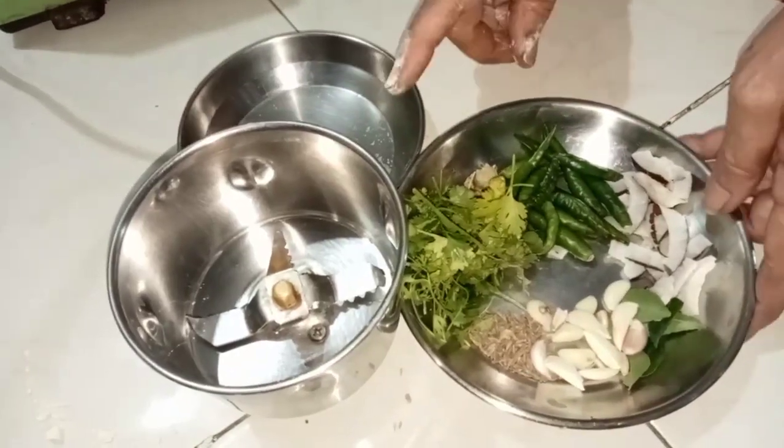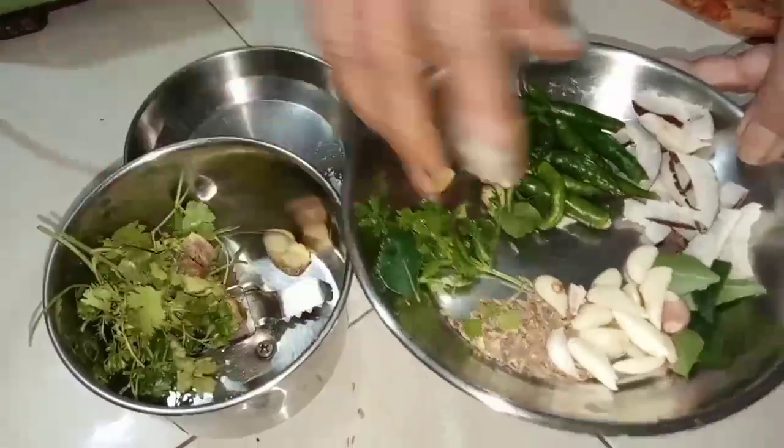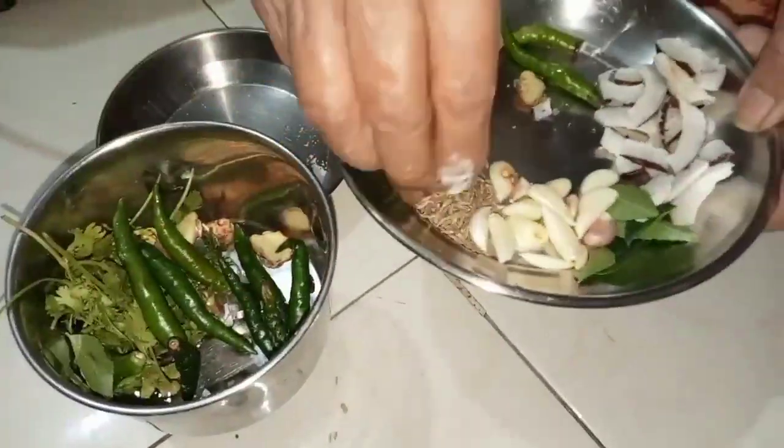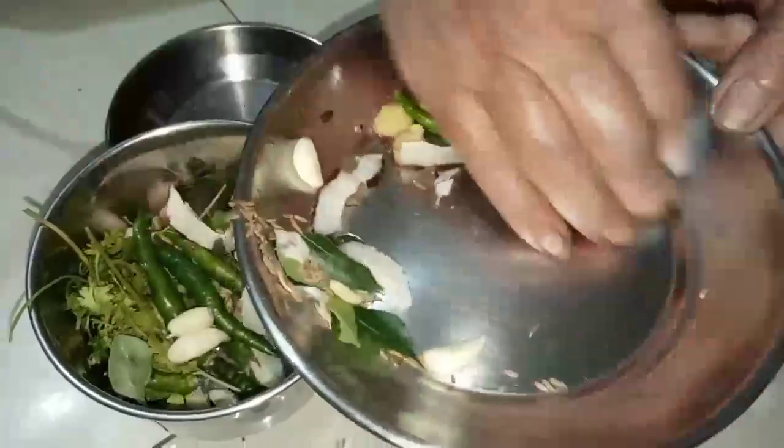I will put it all in my mixer. Kotimil, Alar, Mircho, Jira, Lashun, Kobra.